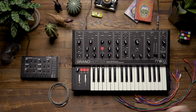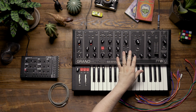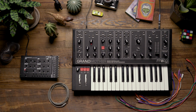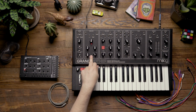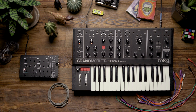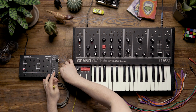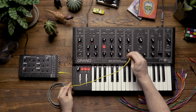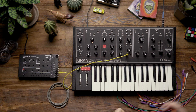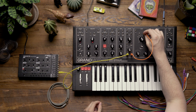The first thing I'm going to do is incorporate the LFO from the Werkstatt and use it to modulate the filter of the Grandmother. This is going to give us two LFOs in this patch, because I'm going to use the Grandmother's internal LFO to achieve some vibrato on the oscillators. So I'm going to patch from the LFO out on the Werkstatt to the attenuator in the utility section in the center of the Grandmother, and then patch the output of that attenuator to the filter cutoff input.